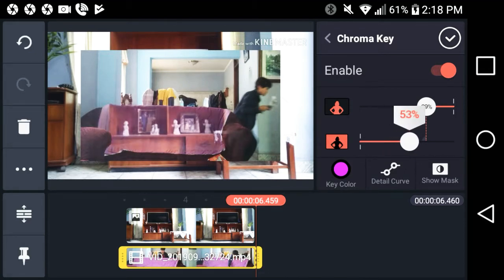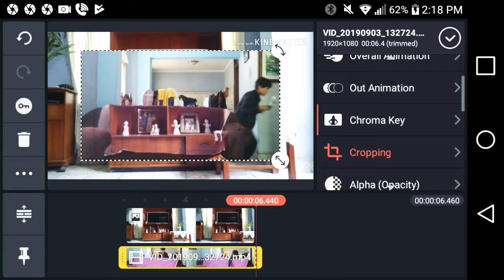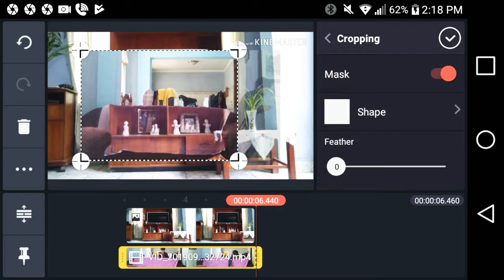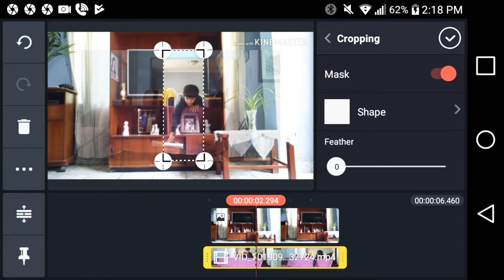You have to key out all the purple. Then start to crop — I'll key out more after. For the mask, choose the shape option and let's go back to the beginning and see.